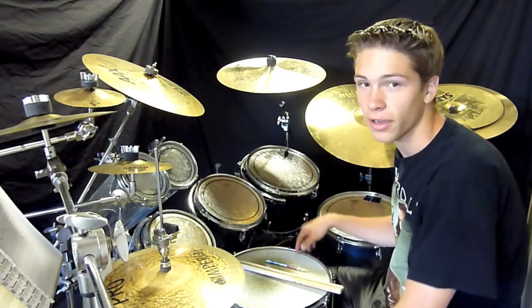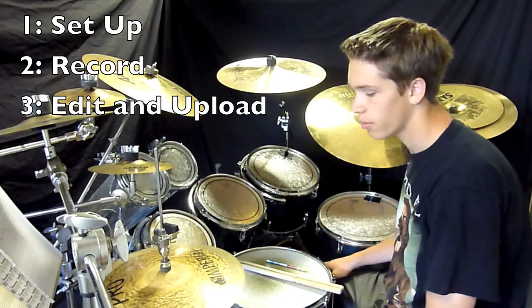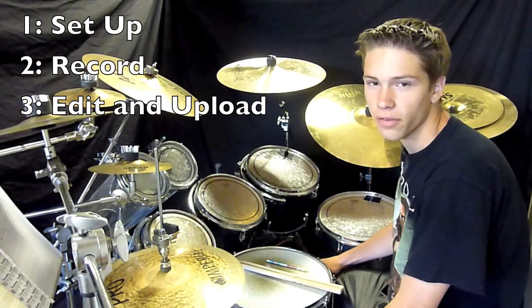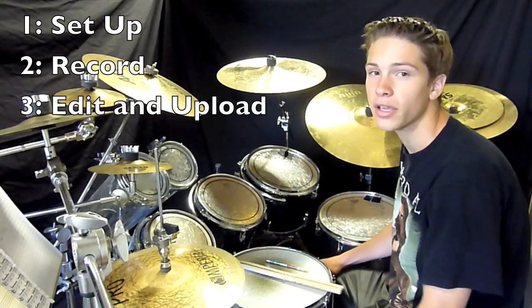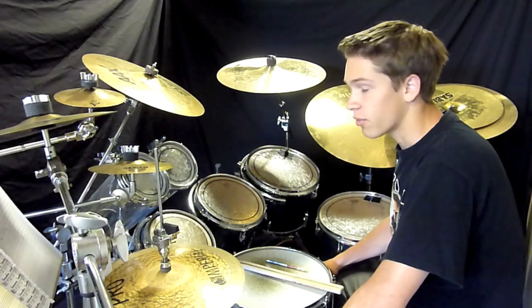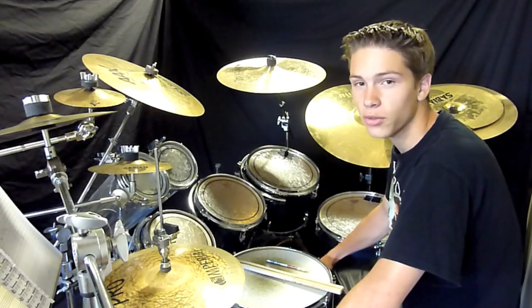I do everything in three steps. Number one, I set up all my stuff — set up the curtains, set up the drums, set up the camera. Number two is the recording part, how I position everything. And number three is probably the most important part, the editing part, which I do on the computer and then uploading it to YouTube. So in this video I'll be following those three steps, and by the end you'll know how I do all my recording.